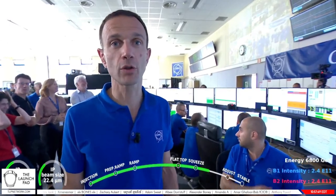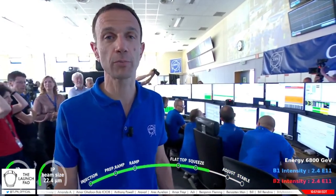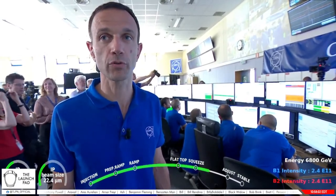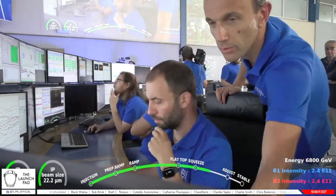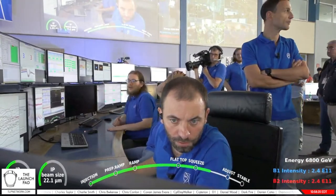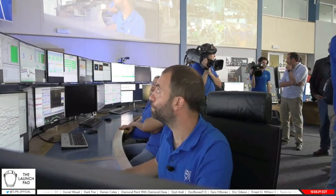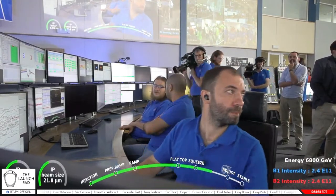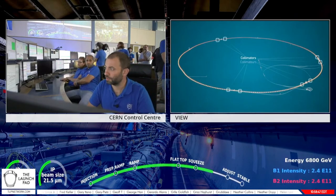Matteo Solferoli tells us where we are: we have started the squeeze process, during which we reduce the dimension of the beams at the collision points, increasing the probability of collisions. This process will last about six minutes. We have reached 6.8 TeV — fabulous! We are now in the squeeze phase: reducing the size of the beam in the middle of the experiments so that when the beams reach the center, they're very, very small — only a few microns wide, much smaller than a human hair. This greatly increases the chance of them colliding.